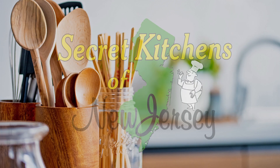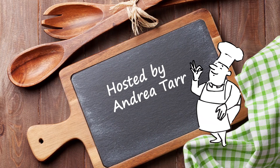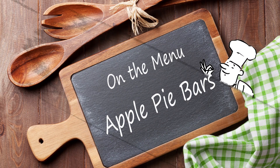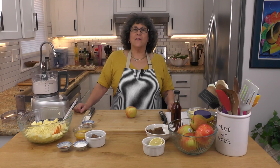It's apple pie day in the secret kitchen — only we're not making apple pie. We're taking all the elements of apple pie and turning them into bars. It's got all the elements of apple pie though, it's really nice. Well, hang on because I'm going to make this for you right now. Hey, welcome to Secret Kitchens of New Jersey.